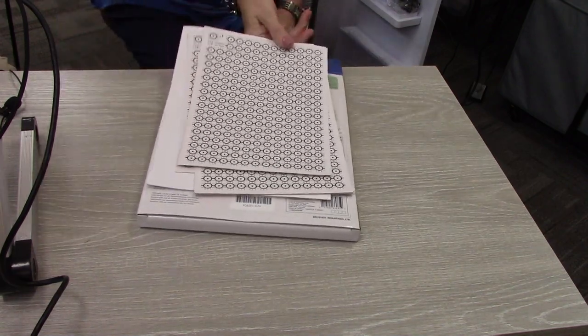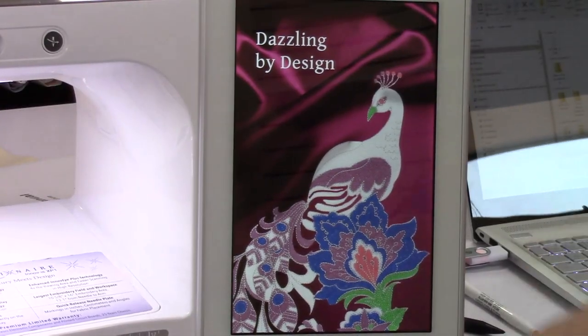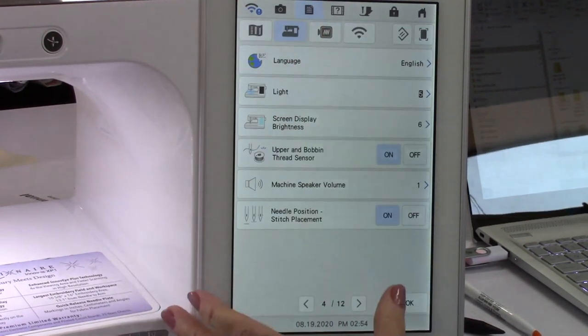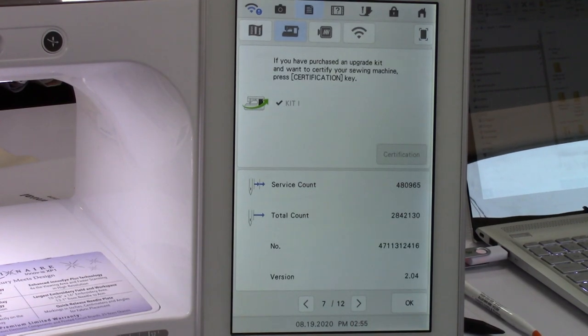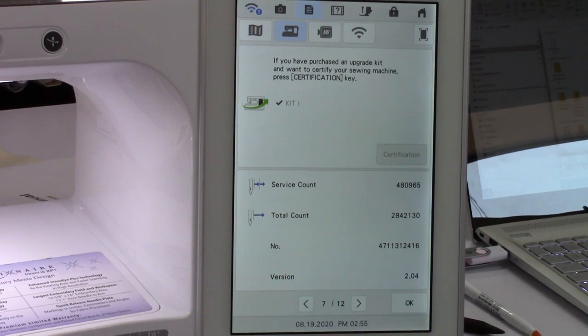The first thing you want to do when you're going to do an upgrade is check your machine to see what level it's at now. You open up settings, scroll to page seven, and this machine is at 2.04. This new upgrade has to be an update of 3.04. Right here on the bottom it shows version 2.04. So you want to check that.